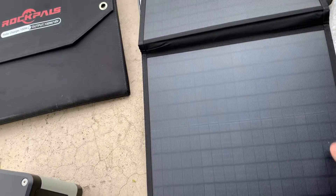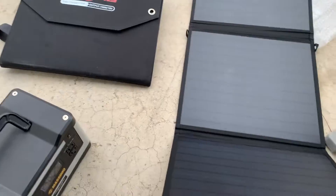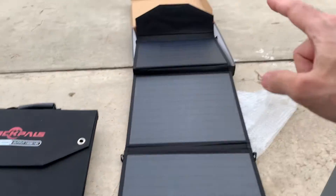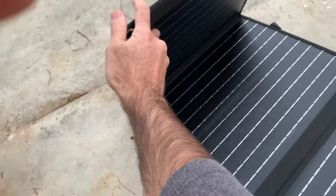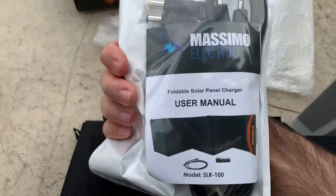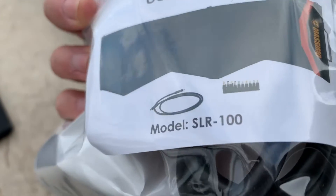Nice cover, nice material. This is interesting — this one has five panels, whereas the Rock Pals is a little different. You can see the little strand of silver. But the Massimo is a four-panel design. It also comes with a user manual, cable, and adapters.